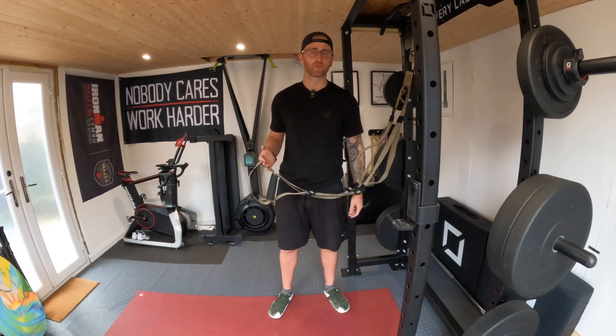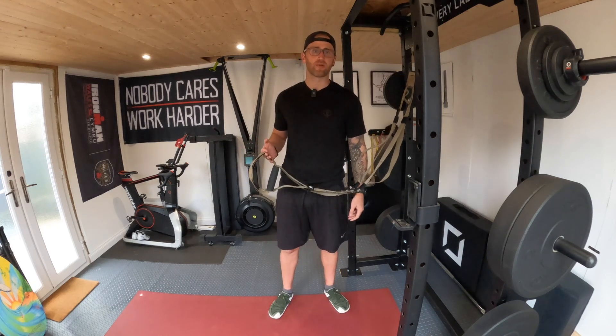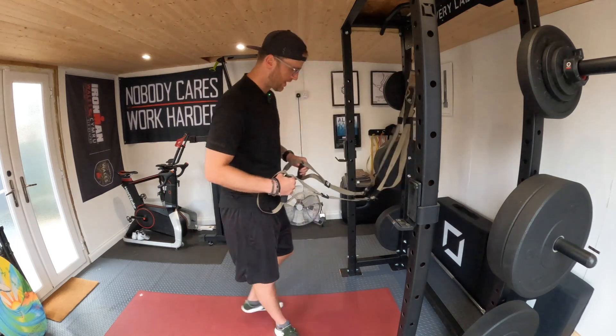So by all means, hit that subscribe button, become a part of the community and head over to the channel and check those out. For now, we're going to be doing upper body.